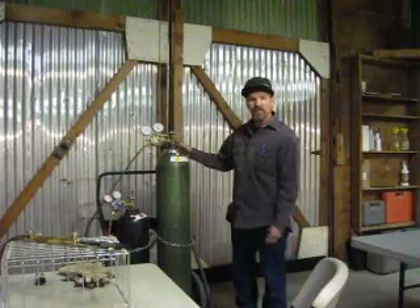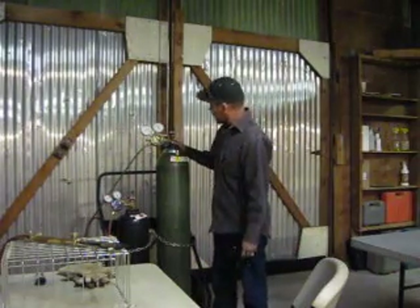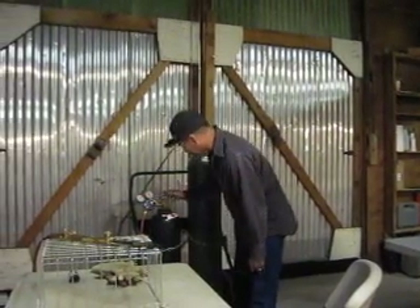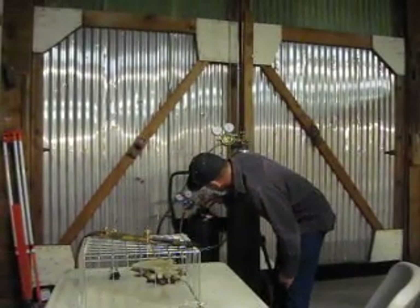First thing we want to check is our pressure on our oxygen and our acetylene. Our pressure on the oxygen should be at 40, which it is. And the pressure on the acetylene should be at 8, and it is.